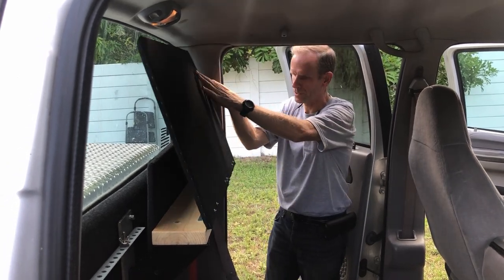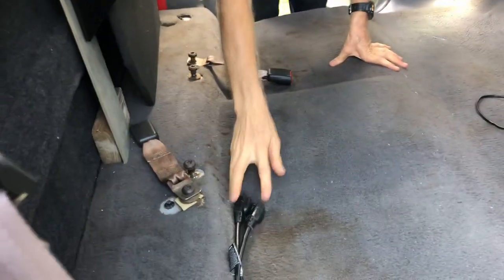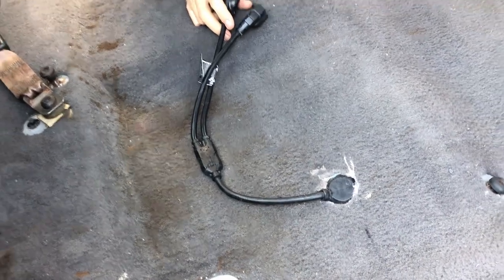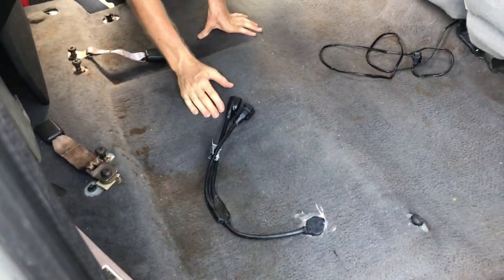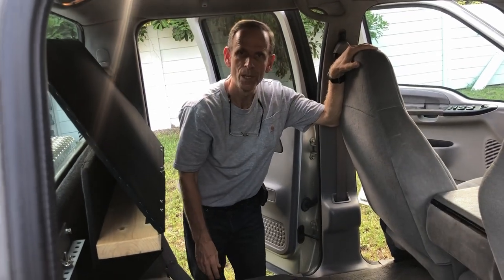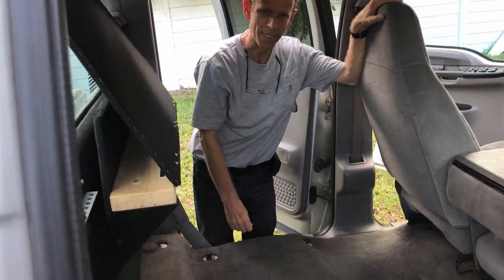Now we're going to start adding pieces. You can see we still have the seat belts here and we have power coming in. I drilled a two-inch hole in the bottom so you can connect an extension cord from a generator or from a house. If you're parked next to a house you can just run an extension cord right to the bottom of the truck and you've got AC power right inside.